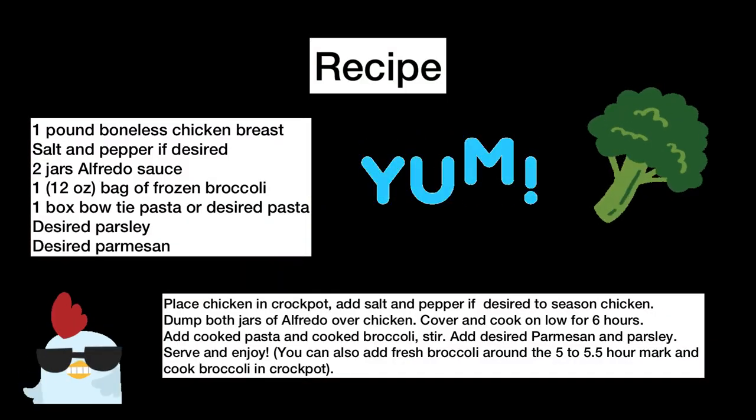The recipe is also in the description below, and if you'd like some more simple recipes like this, please hit the subscribe button. Until next week, bye!